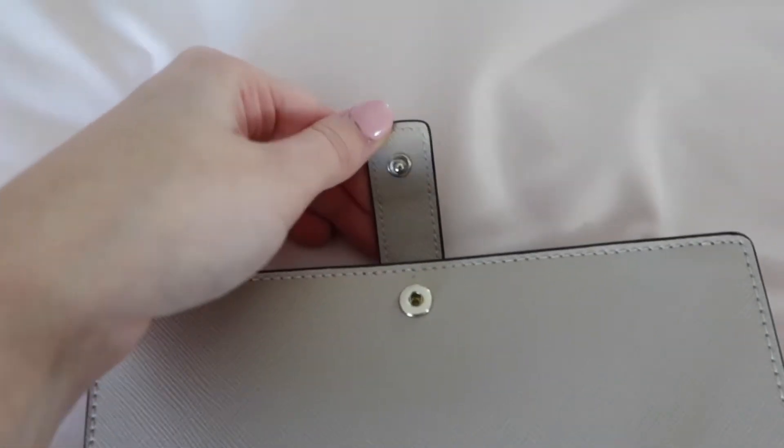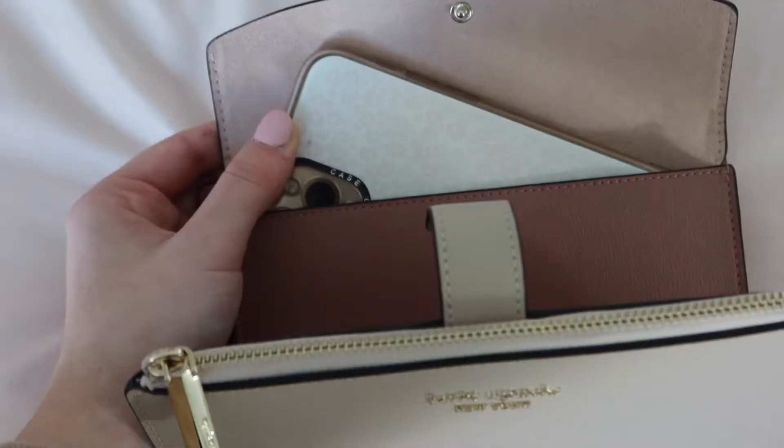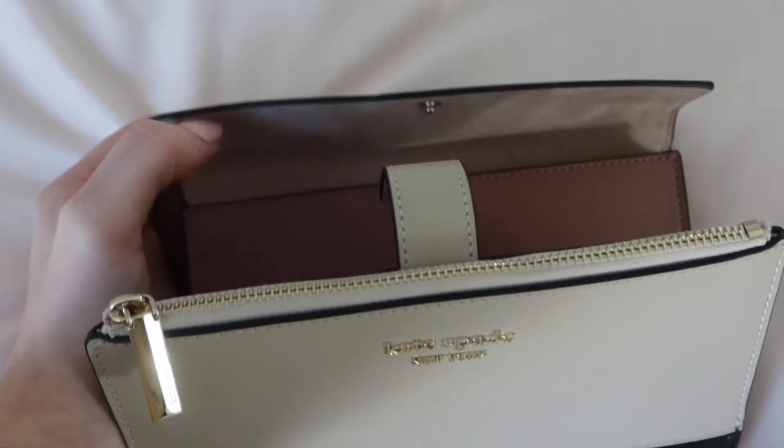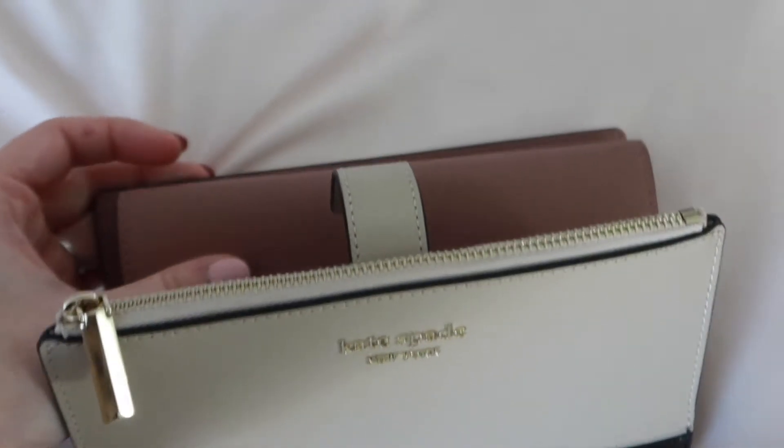It also has a phone wallet with a snap closure, and I love that because it actually fits your phone. That's actually one of the reasons I wanted this wallet — I can just throw my phone in it. So if I go to like a dance or club or something like that, I can just throw my phone into the wallet itself and I don't have to bring a super large bag.